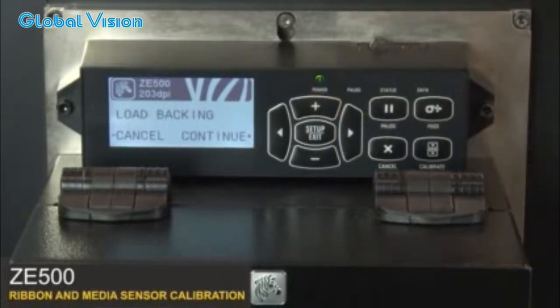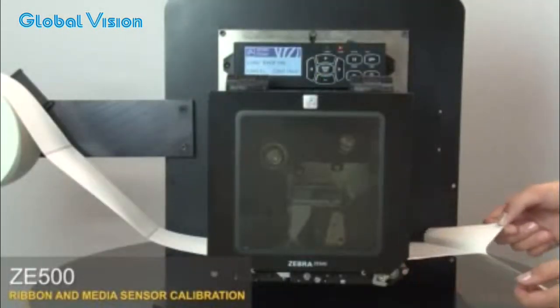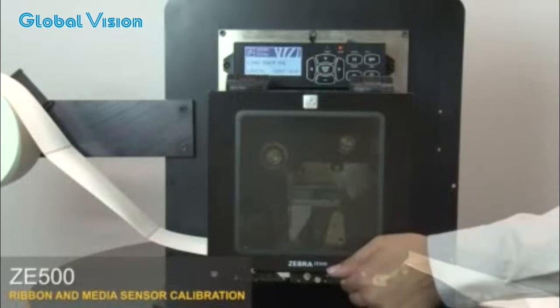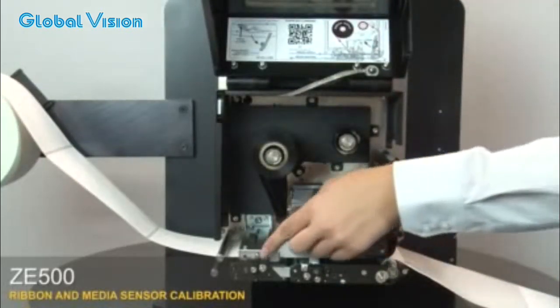The control panel will show load backing. Remove the labels from about 8 inches of the liner. Open the media door.